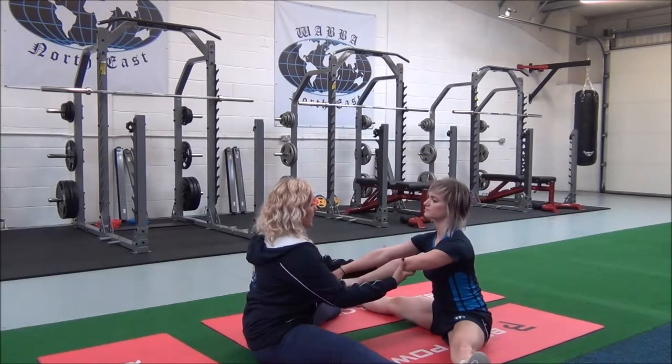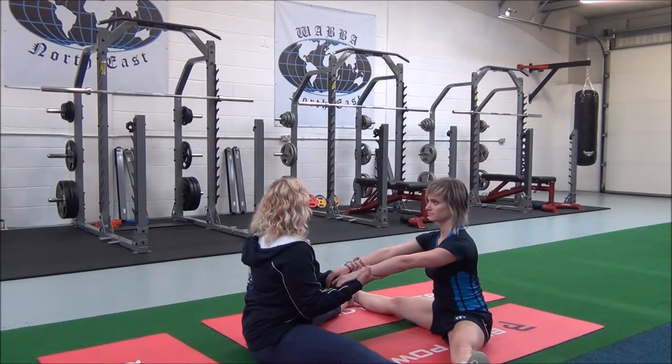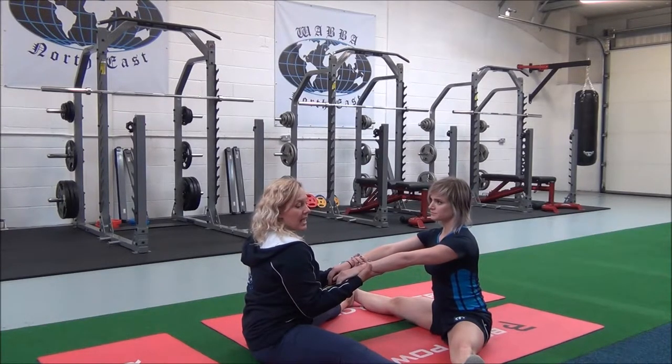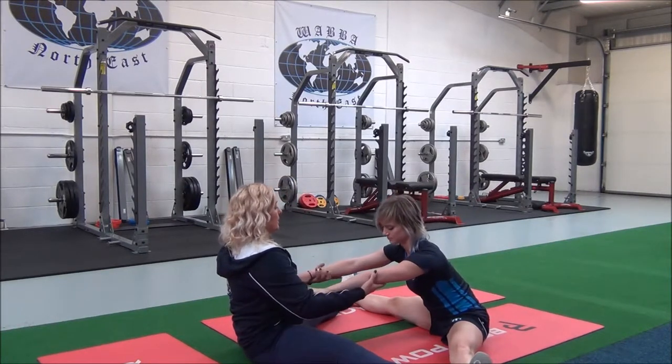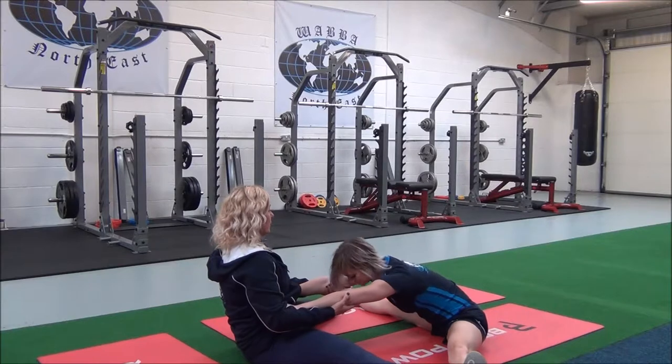Now I'm going to take hold of your legs. Inhale, and as you exhale, I'm going to pull you forward until you feel the stretch.